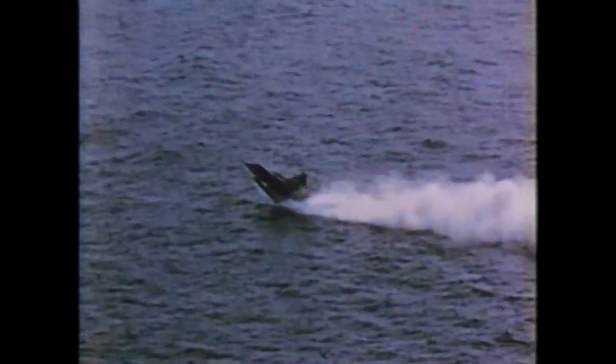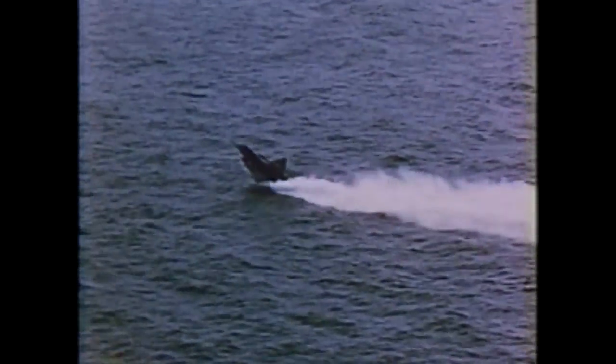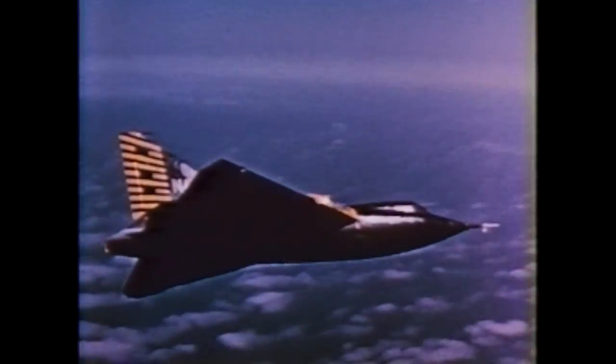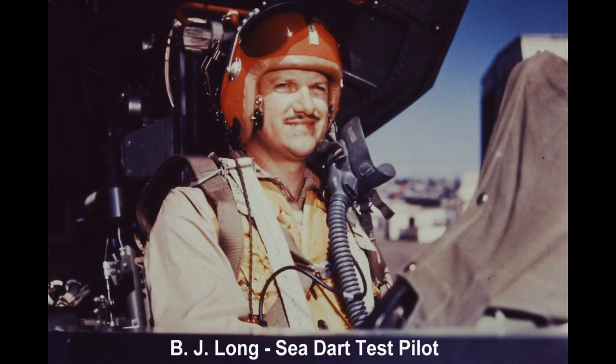Although the pilot reported the landing was within the operating limits of the airplane, the takeoff run probably approached the limit takeoff capabilities of the airplane for the existing thrust-to-weight ratio. The final landing of the United States Navy's experimental Sea Dart on the waters of San Diego Bay was made without incident. The landing concluded hydrodynamic testing of the XF2Y-1 single-ski airplane.